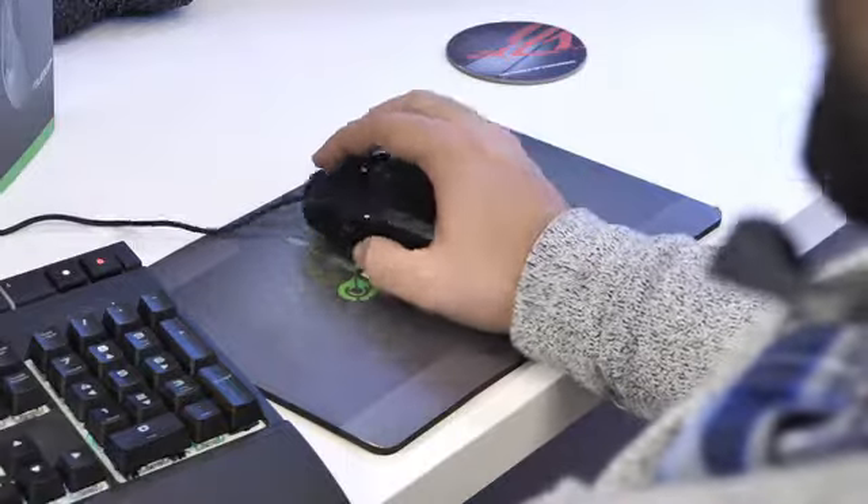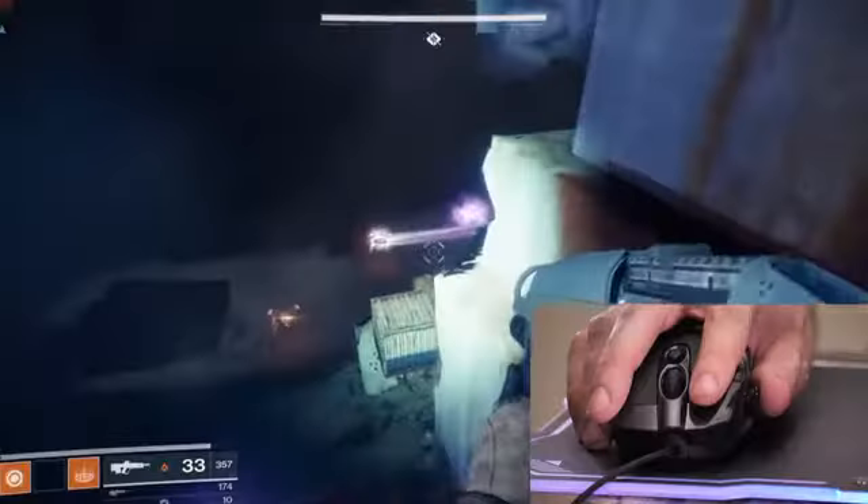It has a joystick on the side, so if I'm playing and I want to zoom in to shoot someone, it automatically goes into zoom mode. I don't have to double click on the mouse.